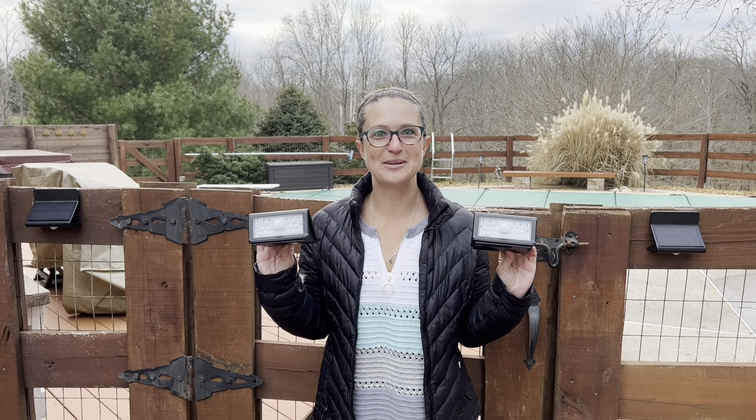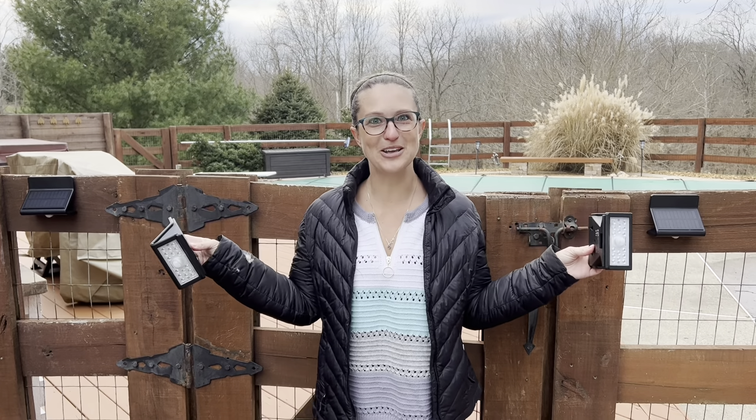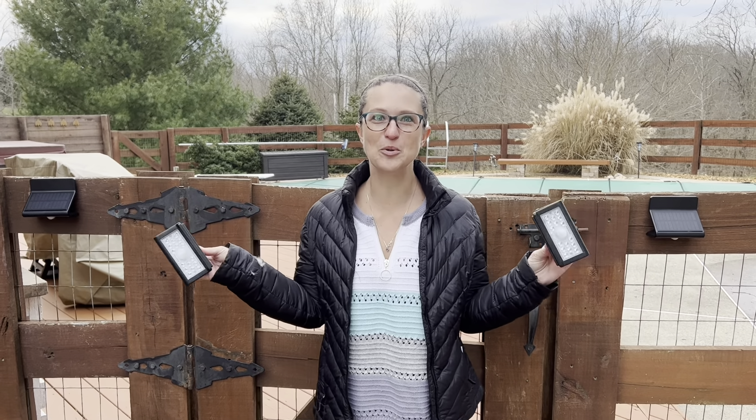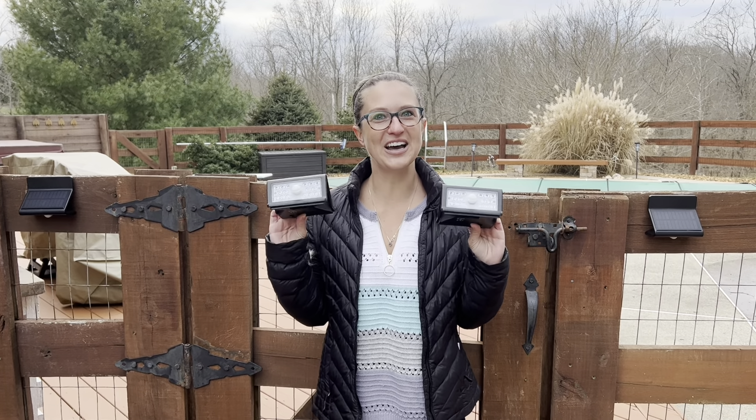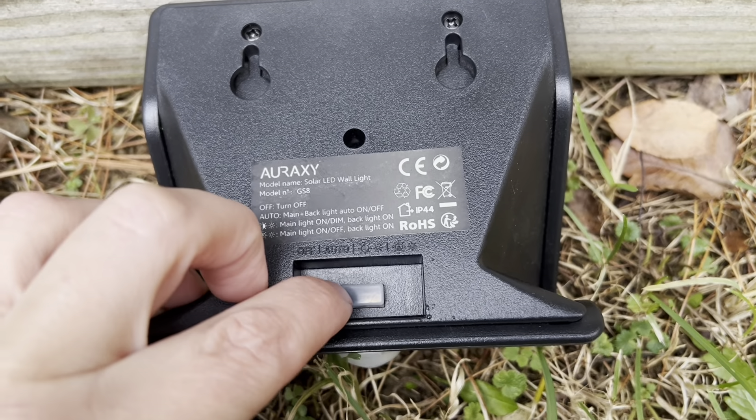Hey everyone, in this video we will be checking out my set of four motion sensor outdoor wall lights. As you can see, we already have two installed here on the side of our pool gate, and we're going to install these on the other side of the gate. Installation for these lights is very easy.